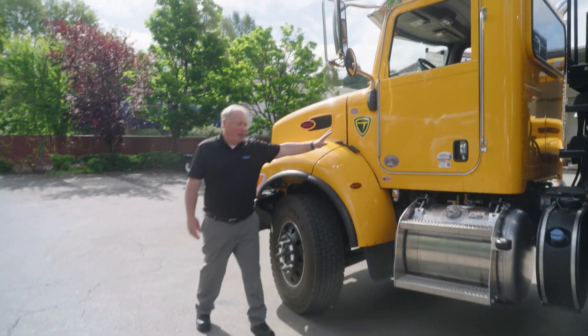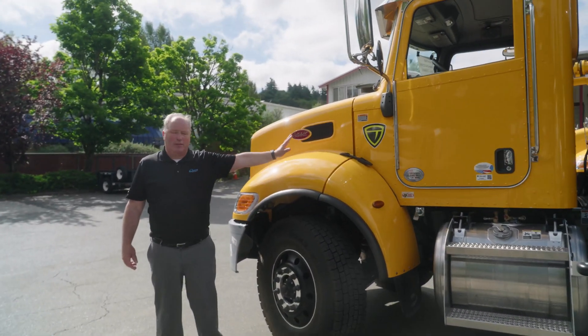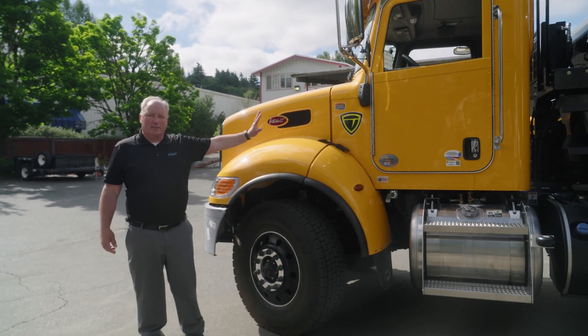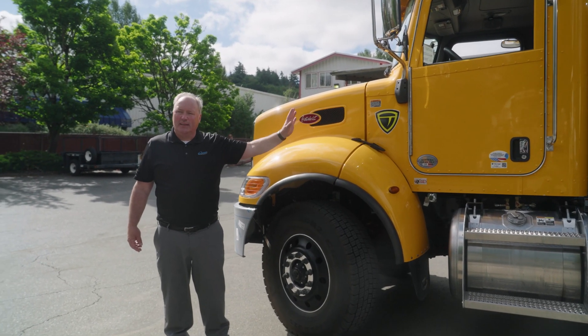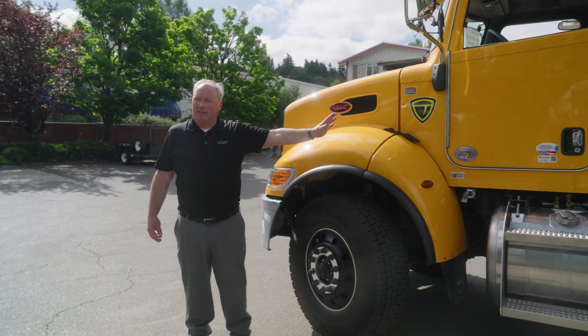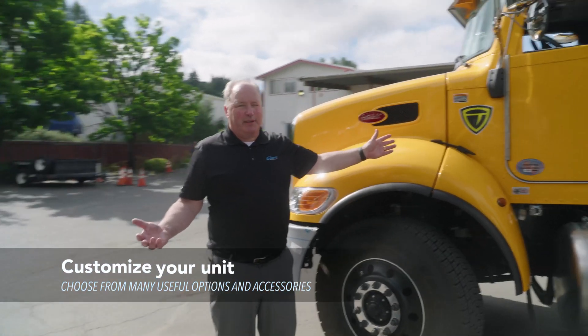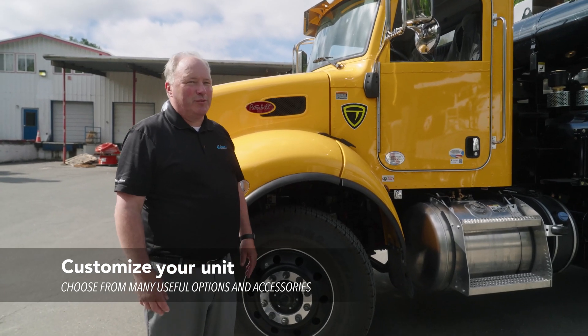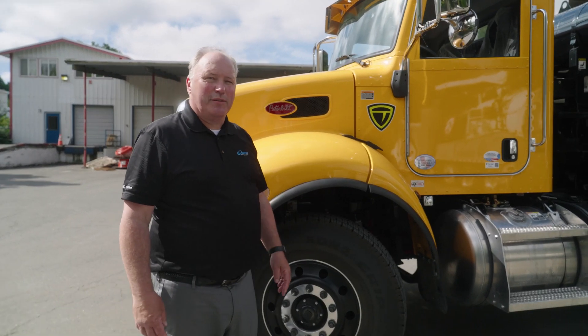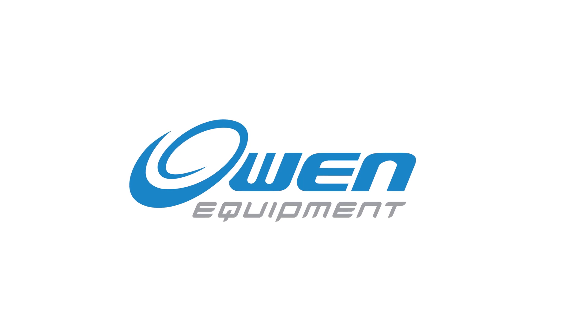The chassis style is worth mentioning one more time — this is a custom ordered truck. The customer asks for this chassis, this configuration, and this layout, and Vactor is more than happy to please. As an Owen representative, it is certainly my pleasure to help sort things out with them. Thank you.